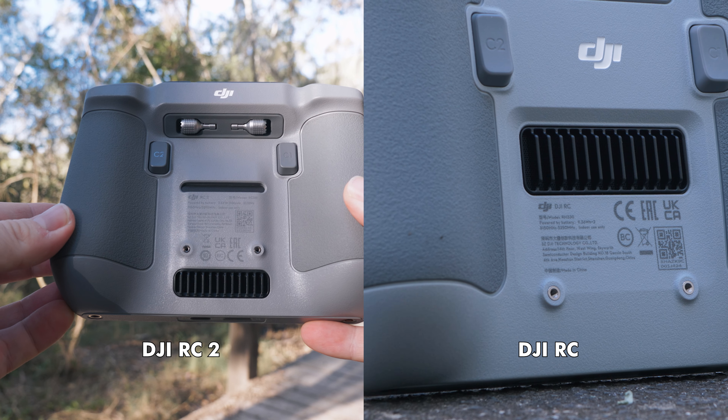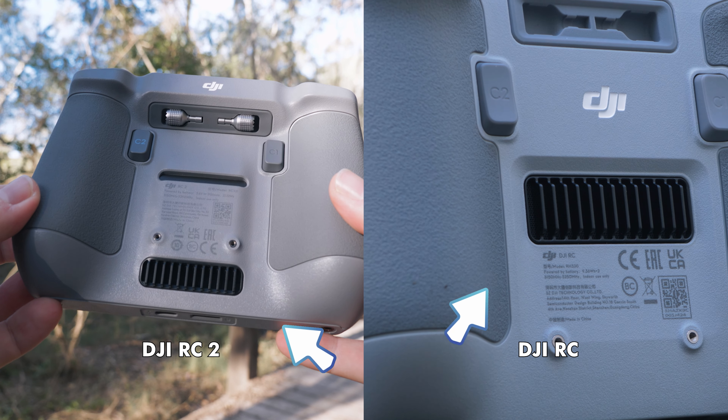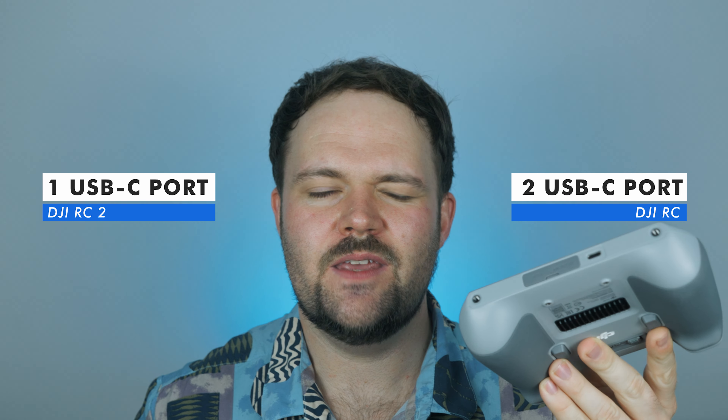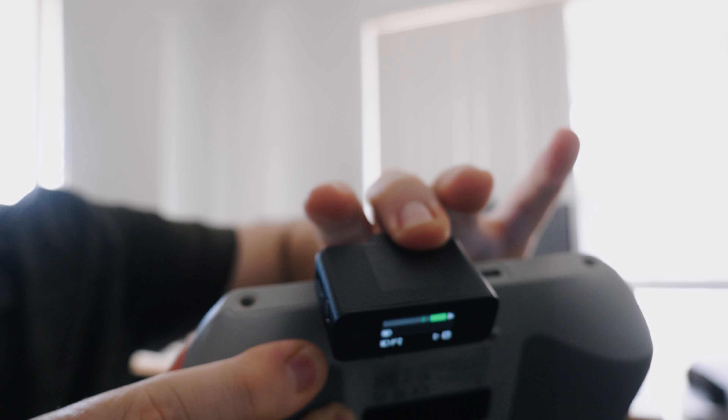That's the main difference in design. The RC2 does weigh just a little bit more, but it's not noticeable in the hands. The RC2 has a little undercover section where the thumbsticks are housed, whereas the original RC doesn't have that covering — the thumbsticks are in a similar location but more exposed. The button offering is the same, the materials are very similar, and the placement of things like the lanyard screw attachments on the base is similar too. The accessories are actually interchangeable between both controllers.